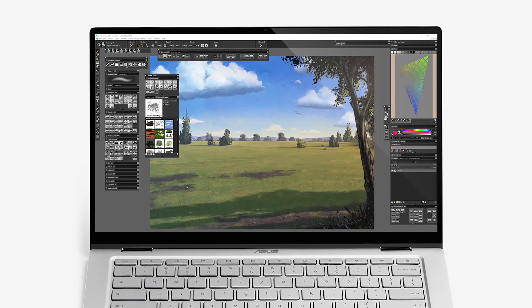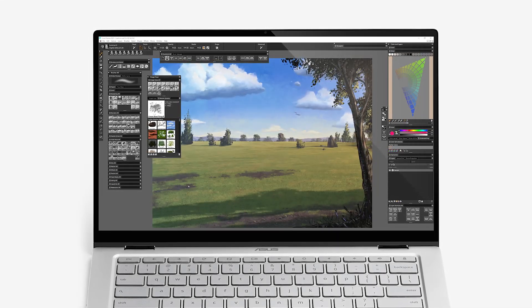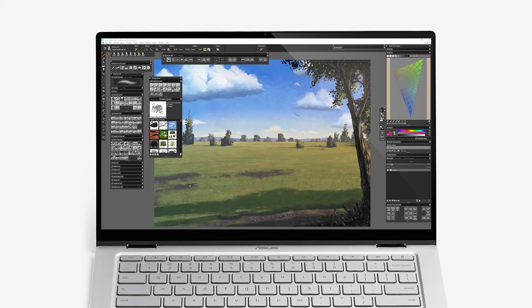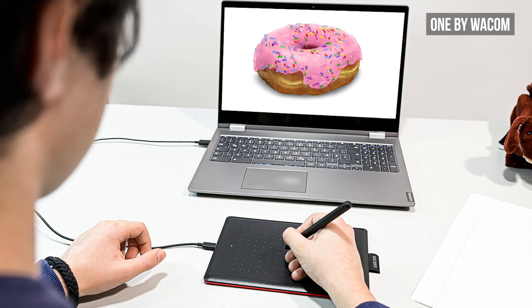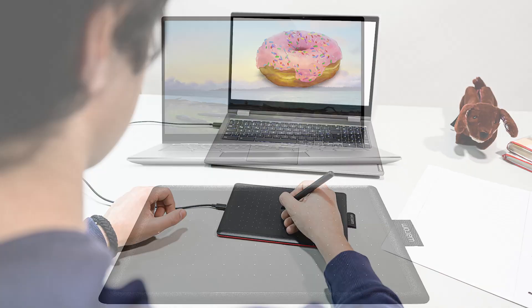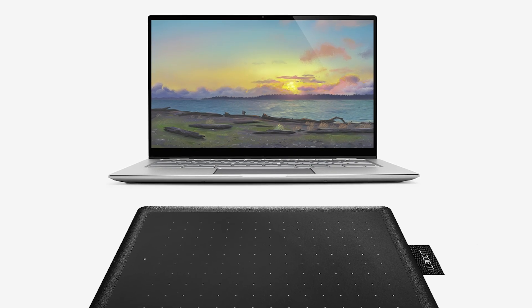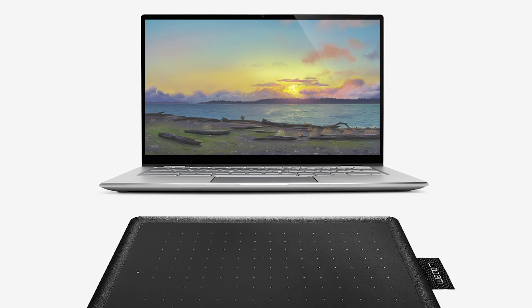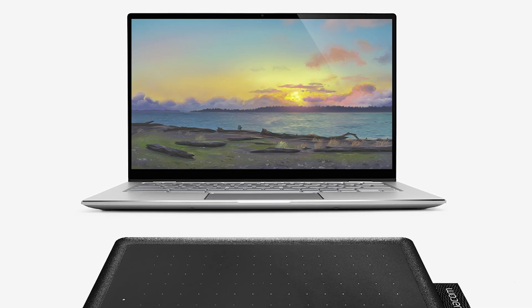Another low-cost digital art computer is the Google Chromebook. These are very basic laptops that don't have a lot of power or features, but they do have a larger screen. As of recently, you can connect select Wacom tablets to a Chromebook, which enables you to use a better drawing experience than what the Chromebook offers with its own pen. Chromebooks are underpowered for any heavy-duty digital art creation, but they would be more than adequate for a beginner or hobbyist who does simple artwork.